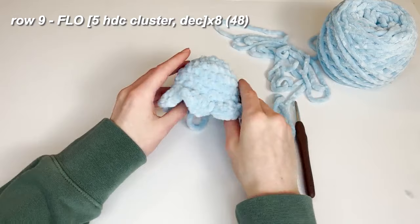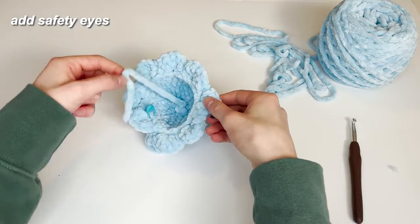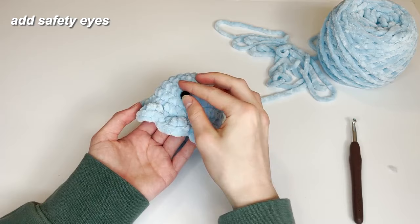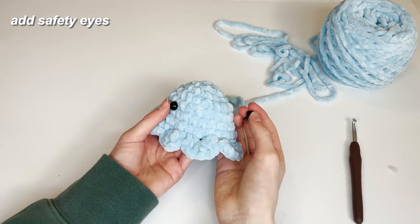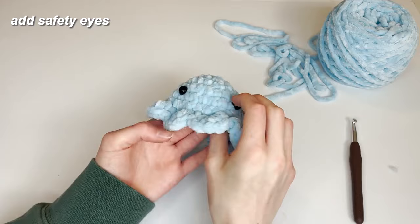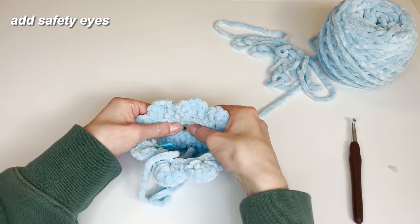At this point we're going to place our little eyes into the plushie. Grab your two eyes and two backings. I'm going to place them almost opposite from the start of our row — counting about five stitches across, and then for the second eye going about six stitches apart and kind of halfway in. Place them in, then go in with your backings and tighten them to secure them in.